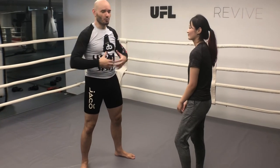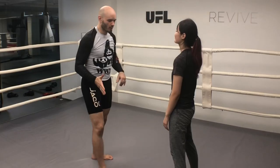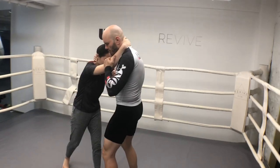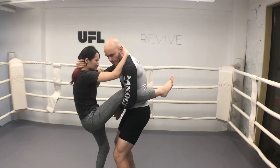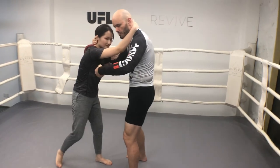It helps if you have a big person working with a smaller person to help the smaller person learn to move. We're going to start with a collar tie. The first thing she's going to do is kick under my armpit. I'm going to catch it — I'm going to help her out here. In a fight I wouldn't do that, but to help her learn the move, I will.